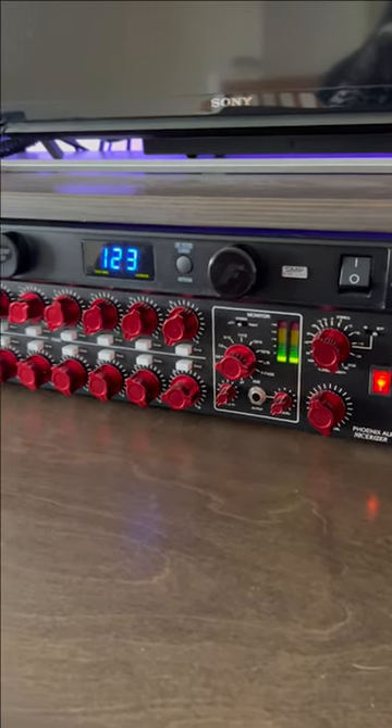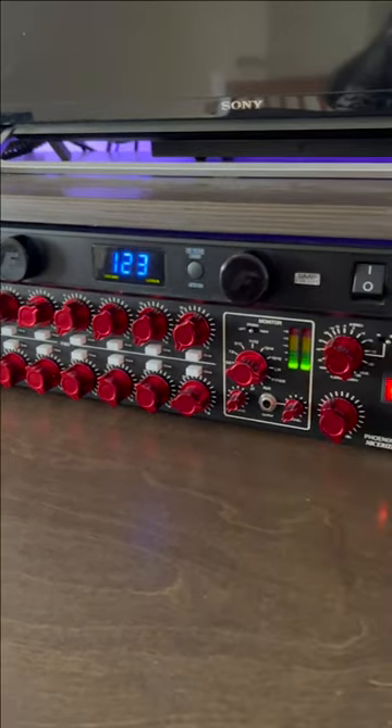This is the Phoenix Audio Nicerizer. Let me show you why this summing mixer is a secret weapon.